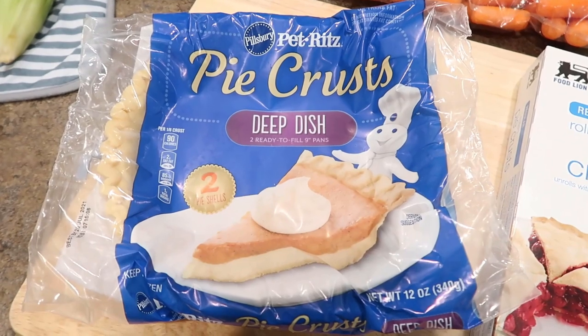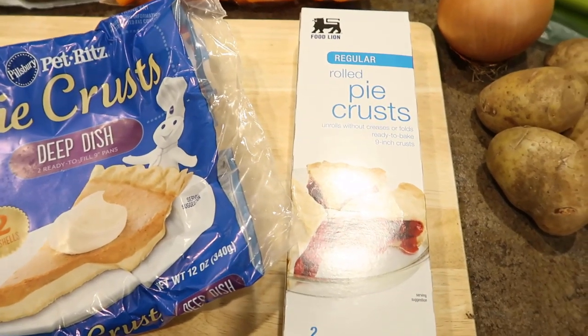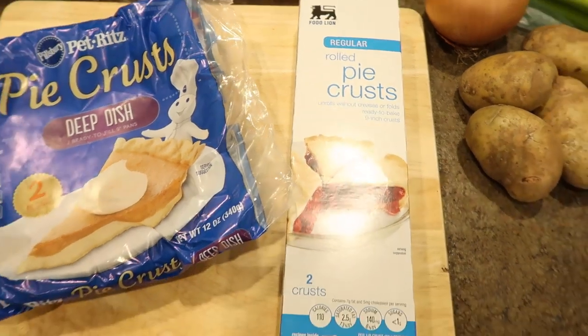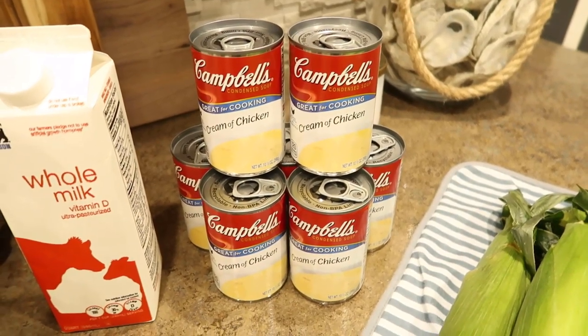For the pie crust, I'm using these already made frozen ones. You'll see later on that I'm using a couple different brands — I usually just buy whatever is on sale and keep them in my freezer until I'm ready to use them. And for the tops, I'm going to use this rolled crust. I will also be using cream of chicken, milk, garlic, olive oil, salt, and pepper.